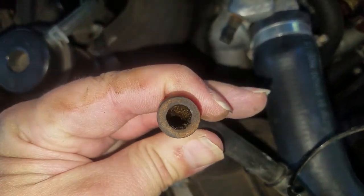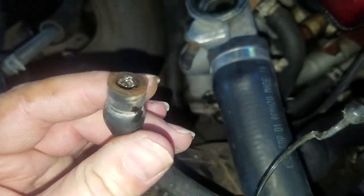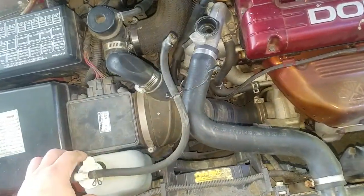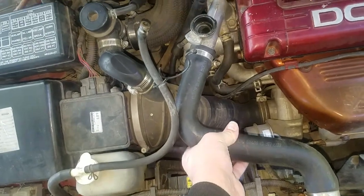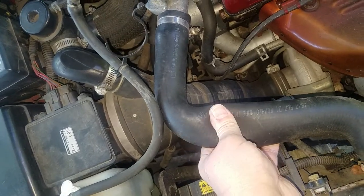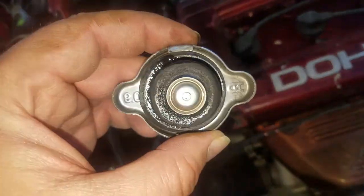I'm gonna get this cleaned out and also check these hoses because there's a lot of grime in there — maybe run them under pressurized water or blow them out with an air gun. What it was doing was suctioning this hose and basically collapsing it flat. That blockage right here is one of the causes of that.